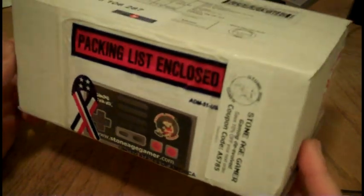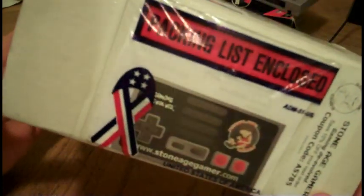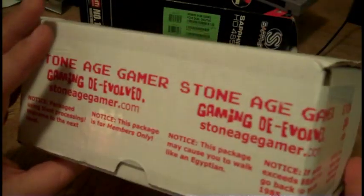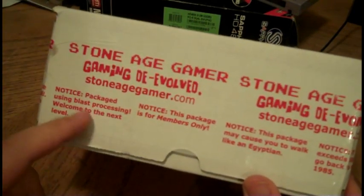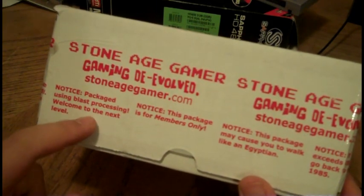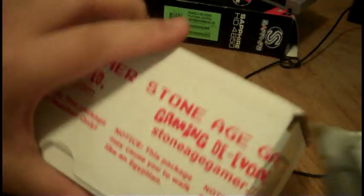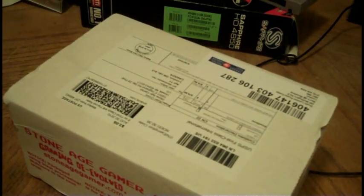Alright guys, I got another package here from Stone Age Gamer. If you've read the title and you know what this is, then you know what you're in for, otherwise you're going to see something pretty cool here. As we can see, this is packaged using blast processing. That's always good to know. So let's open this up, shall we?